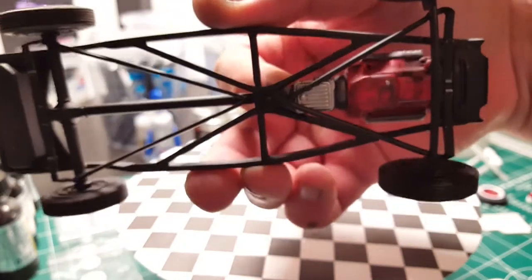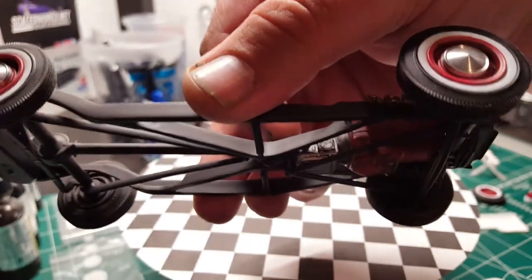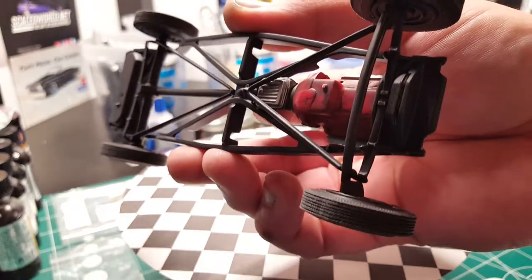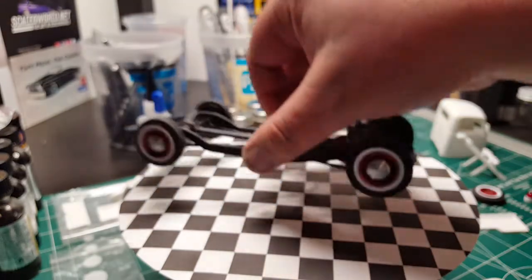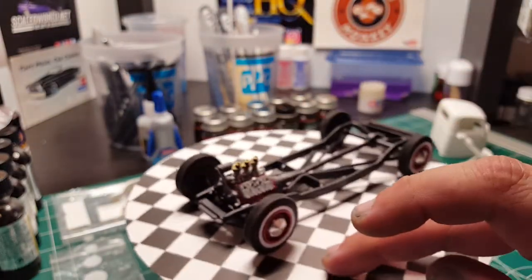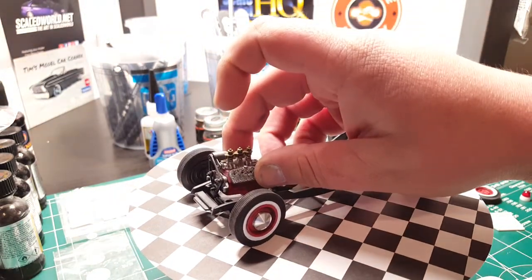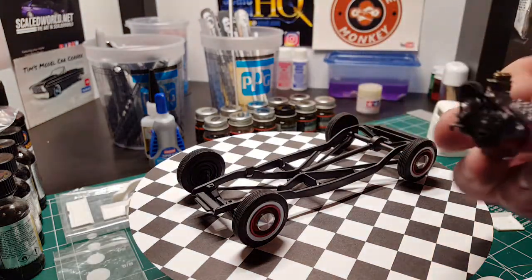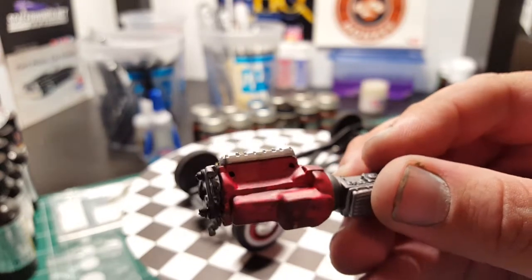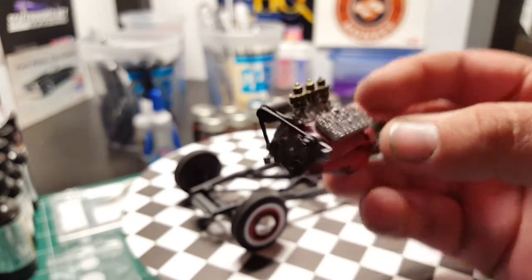I had to modify the bottom a little bit — kind of where the wishbone hooks to the frame. But as you can see it pretty much just sits right in. The engine is not glued in or anything yet. Here's what I'm working with on the engine.